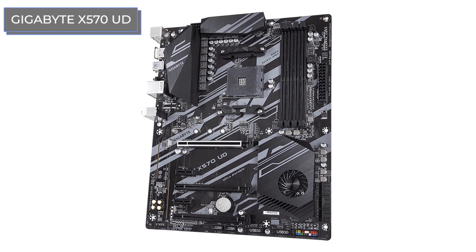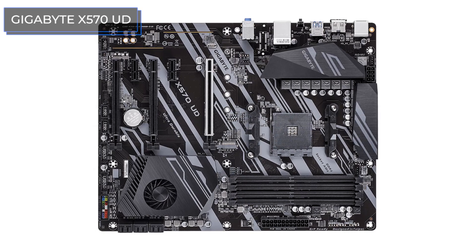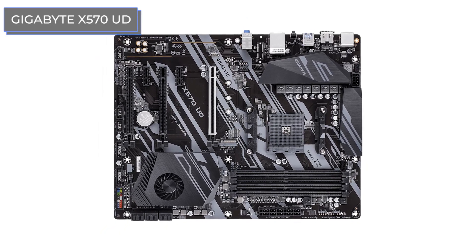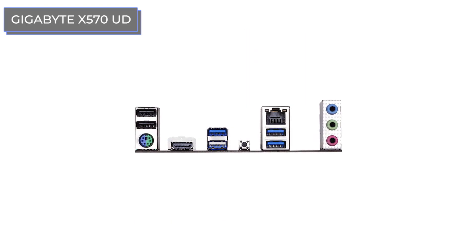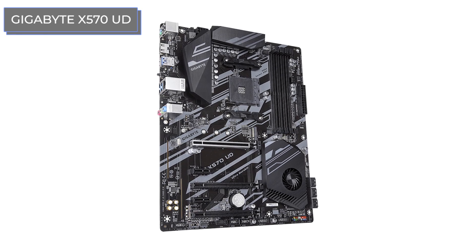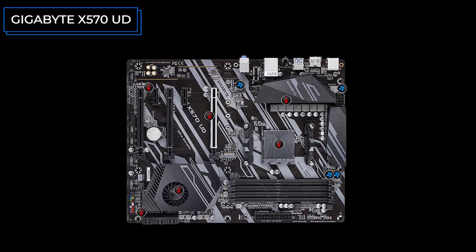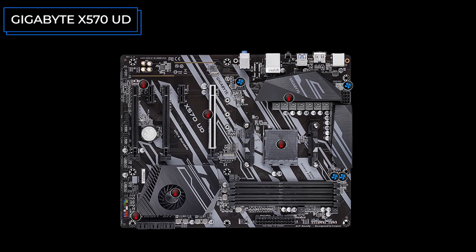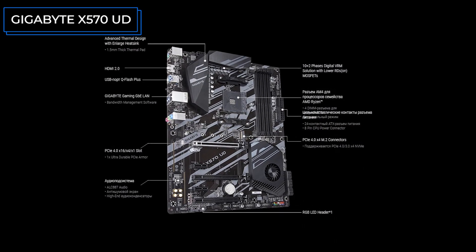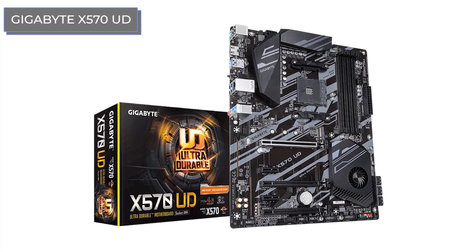The chipset fan is competently located. Heat sinks demonstrate high efficiency and allow you to use even the hottest multicore Ryzen in both automatic and manual overclocking, although manual overclocking is often unnecessary since Precision Boost 2 works very well. The X570UD has no LED illumination, built-in wireless interfaces, or marketing extras — but it has everything you need for a gamer or working configuration of any class.